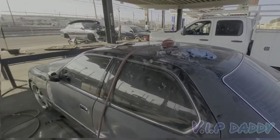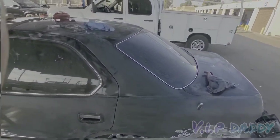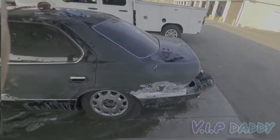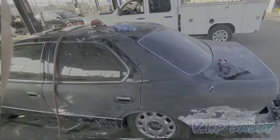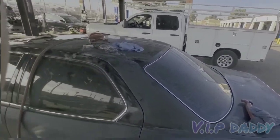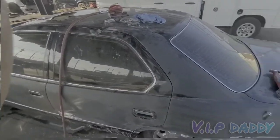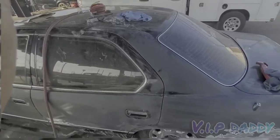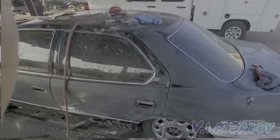A tip for anybody that does have a wrap on their vehicle and they're taking it off — don't use Goof Off or Coupon to remove the adhesive. It makes everything a lot harder. Just take your time. And if you know a good tip, let me know, because I honestly can't give you guys good advice on that. I don't know how to remove that adhesive properly — it's terrible though.